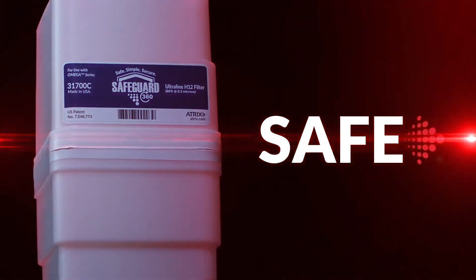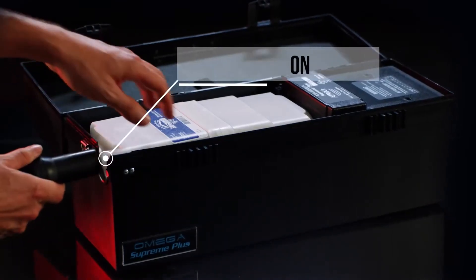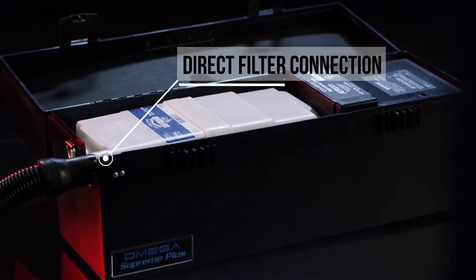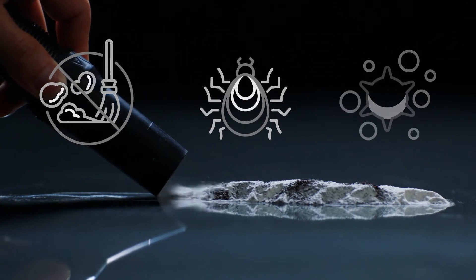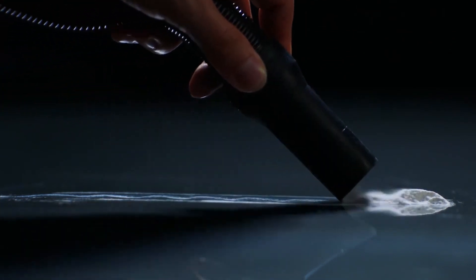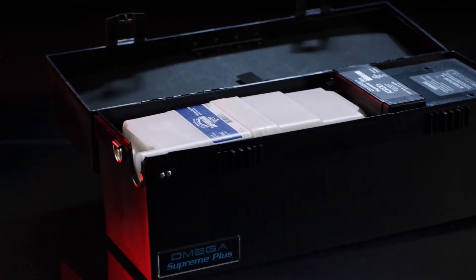Safe. Each filter cartridge provides safety to the user as the hose connects directly to the filter cartridge, allowing a completely closed system. Contaminants such as dust, micro insects, dry hazardous particles, toner and debris remain in the cartridge system even after disconnecting the hose while the power remains on.